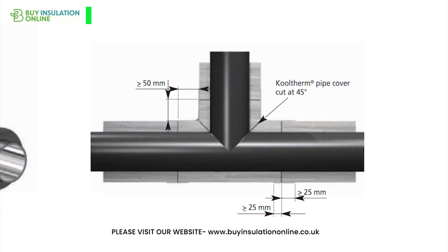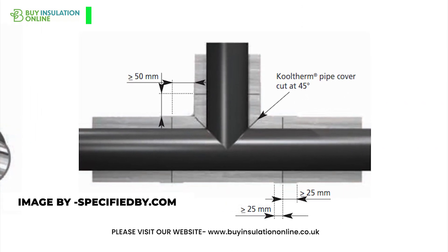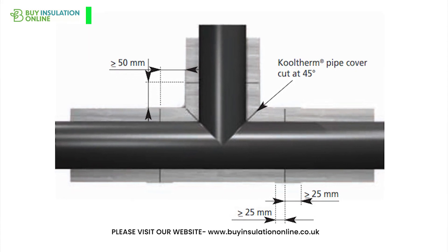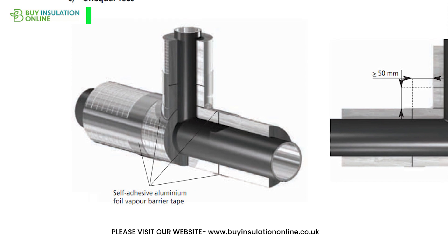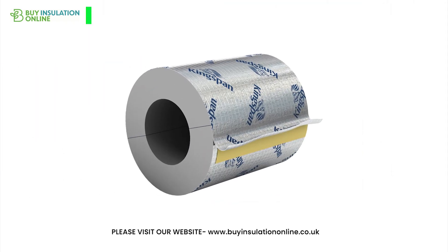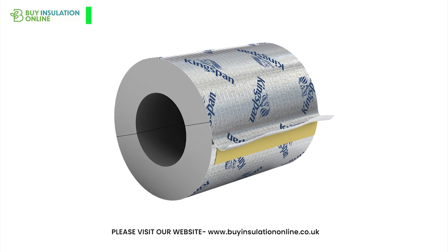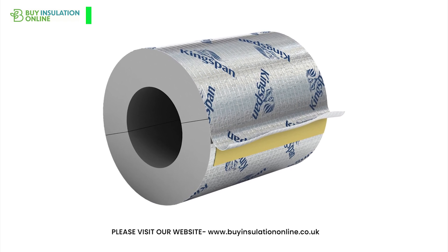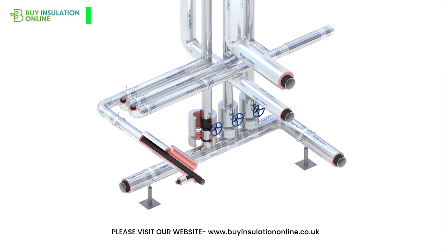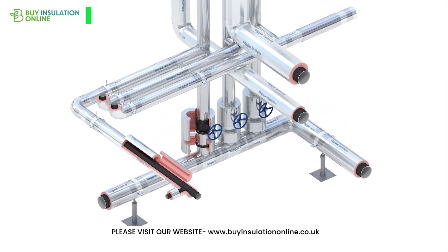For the elbows, you will need to cut two pieces of insulation at a 45-degree angle. You can use a mitre box or other straight edge to ensure that the cut is accurate. Fit the two 45-degree pieces together to form a 90-degree angle — this should fit snugly around the elbow of the pipe. Use adhesive or tape to secure the insulation, making sure it covers the entire pipe with no gaps where heat can escape.